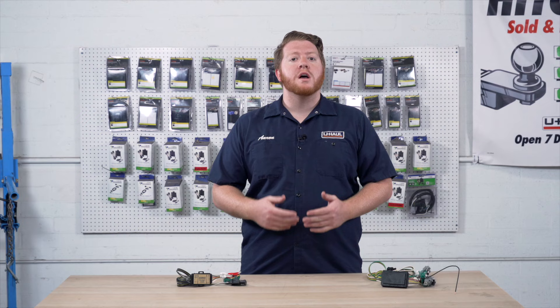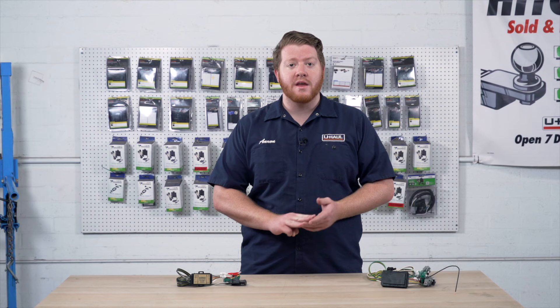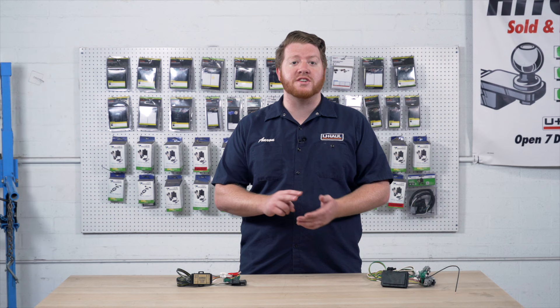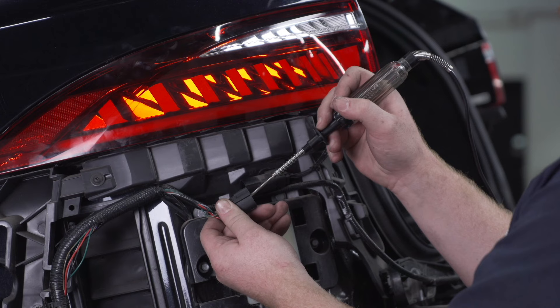When using a trailer, you only have your three basic lighting functions — turn signals, brakes, and running lights. Now your vehicle is a lot more complex than that. You have complex wiring systems such as a two-wire, three-wire, BT or BTT wiring system where wires share different functions. For example, you could have a wire that shares a running light and a brake, but on trailer wiring those two functions use separate wires.